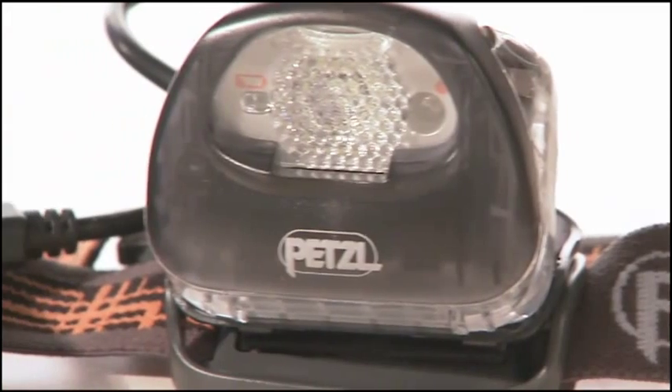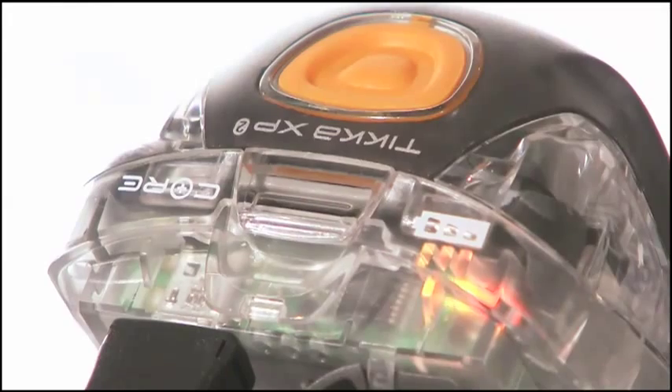Thanks to its lightweight lithium ion polymer technology, the Core offers a regulated power source for your headlamp. No more fading light when you need it the most. Or you can choose to extend the burn times to ensure you have enough light to make it through the night.